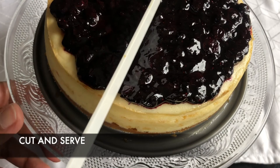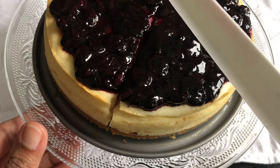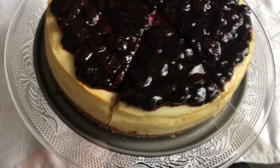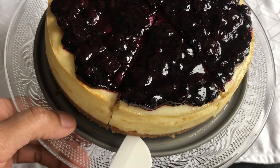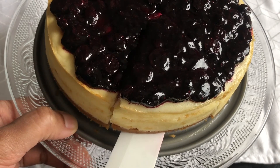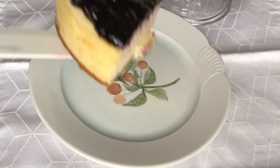Our cheesecake is ready. Let's cut it — see how smooth the cake is! Do try this delicious blueberry cheesecake recipe at home and share your feedback. If you like this video, please subscribe to this channel for more such recipes. Thank you for watching.